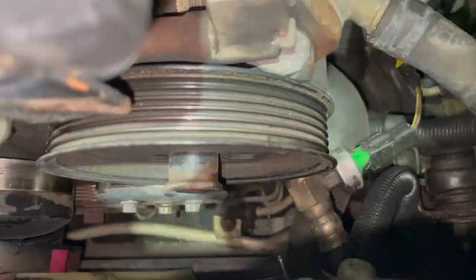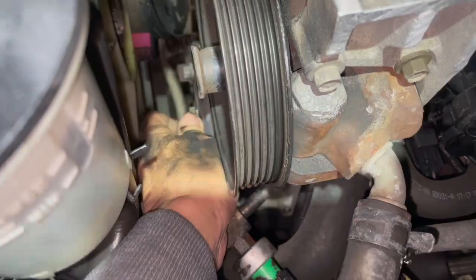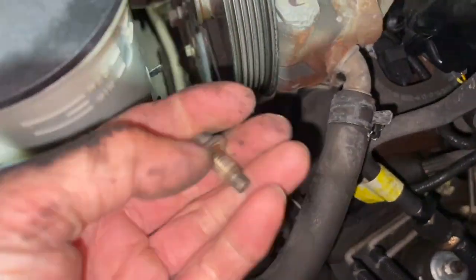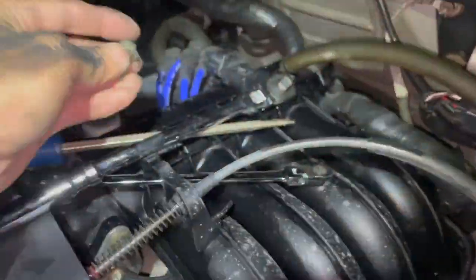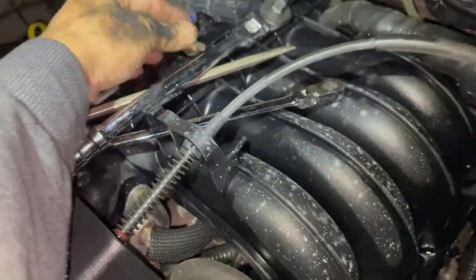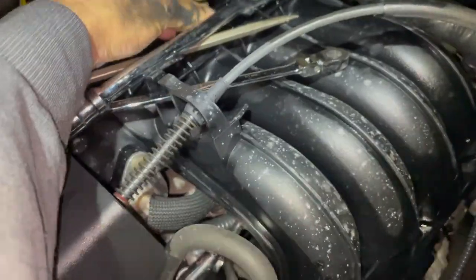I'll just reach in there by hand right now. I'm not the tallest person, so I had to step up on a little step to reach the pulley. That's one bolt. Let me put it somewhere safe — I'll put it on top of the intake manifold here. There's one.